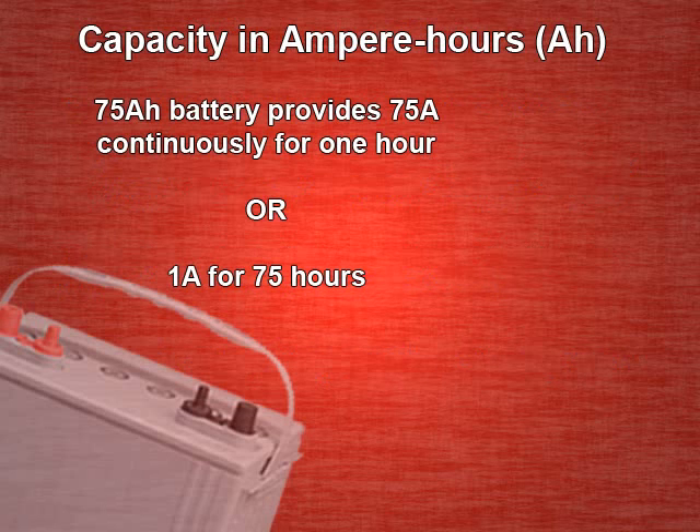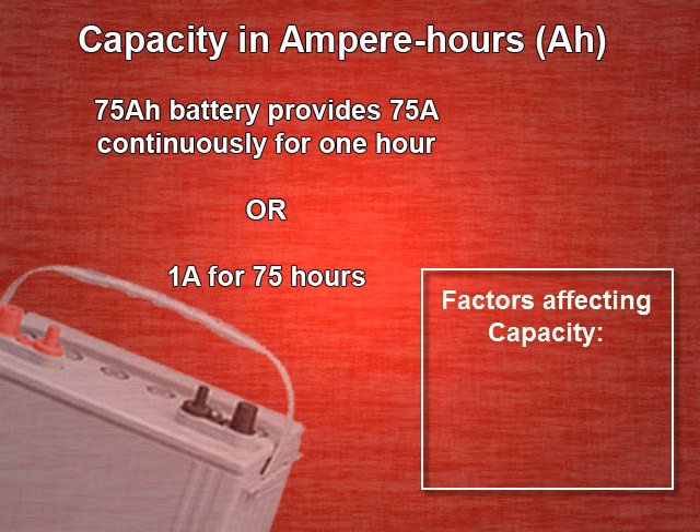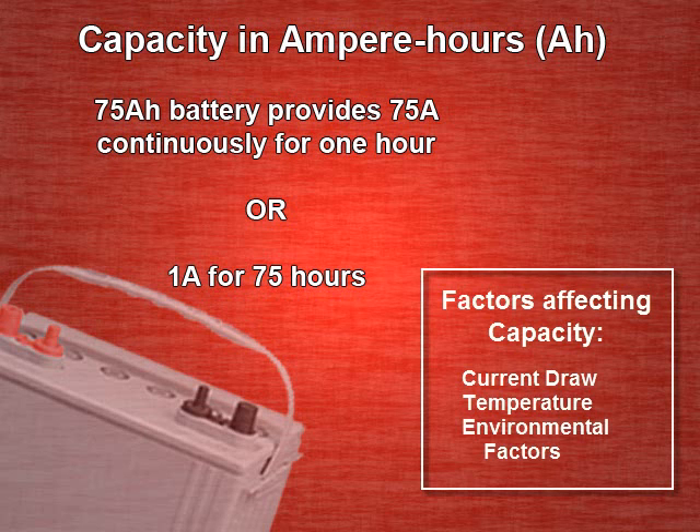Now let's look at battery capacity. This is an important concept which has to be understood to properly design our UPS. Capacity is measured in ampere hours, AH, and very broadly speaking equates to the amount of current which can be drawn per time period. For instance, a 75 AH battery might be expected to provide 75 amps continuously for one hour, or, to look at it another way, one amp for 75 hours. In practice, capacity isn't as cut and dried as these examples would lead you to believe. Depending on current draw, temperature, and other factors, capacity will be somewhat different.